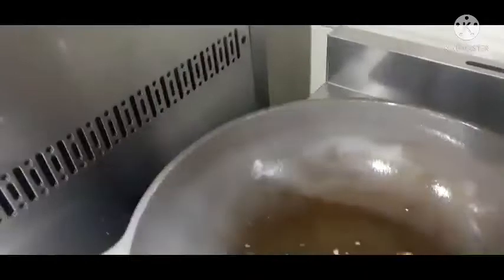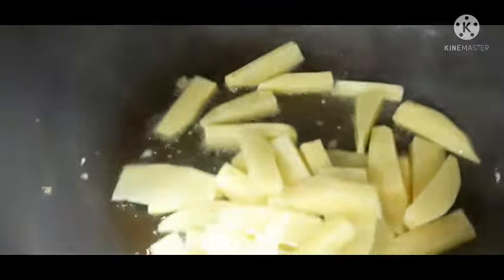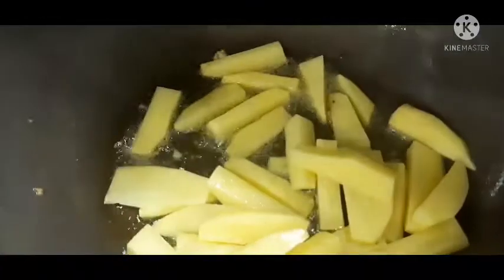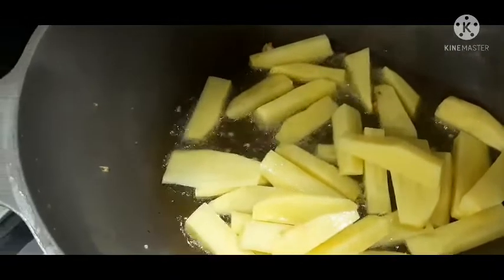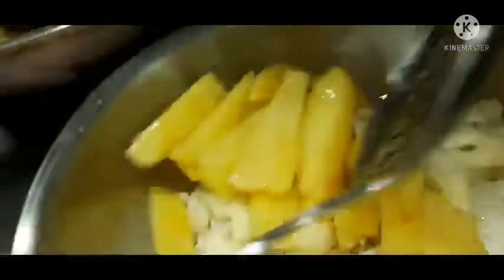Now we have to fry the potato, guys. We have to fry the potato, guys, and then we have to remove the potato.